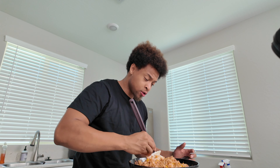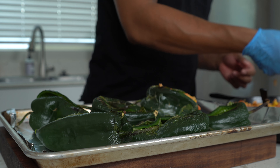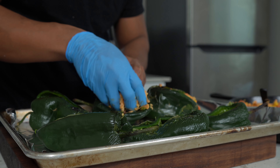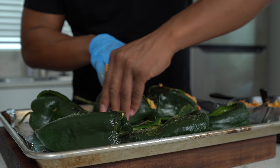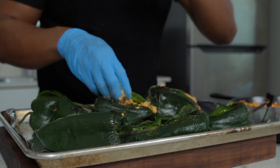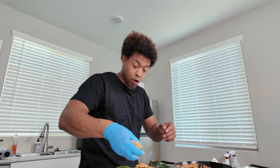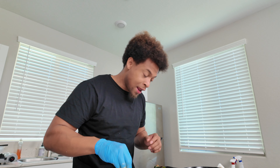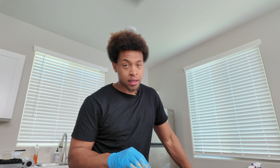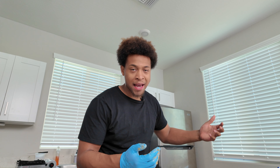Now this is the fun part — we get to stuff our peppers. Take a little bit of that mixture and really stuff these peppers, make sure they are filled up. I'm not even gonna use a spoon — I'm gonna get my hands dirty and make it quick. Stuff each one of them to the brim, as much as you can get. Let your mixture cool down a bit first; I have chef hands so I can handle the heat, but use a spoon if needed.